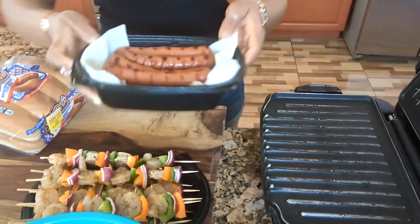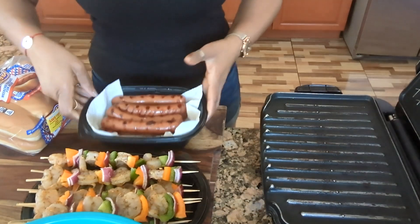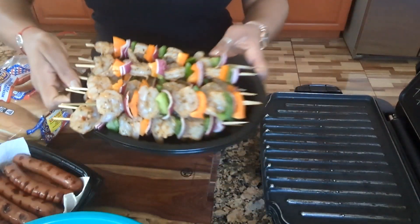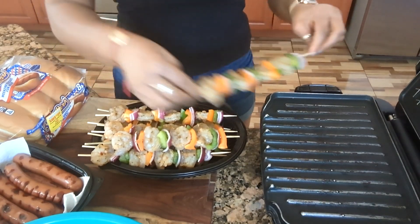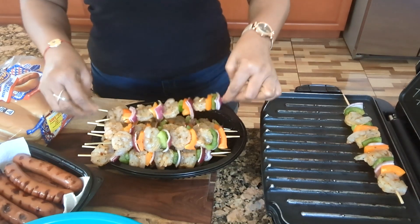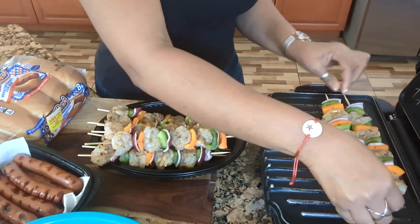My hot dogs are already done. Now it's time for my shrimp skewers. See that guys? It looks very nice. Let me just put them like this — this is the easiest way for me.